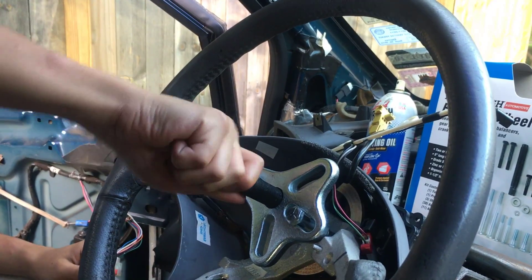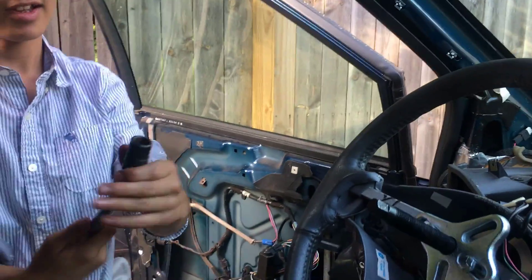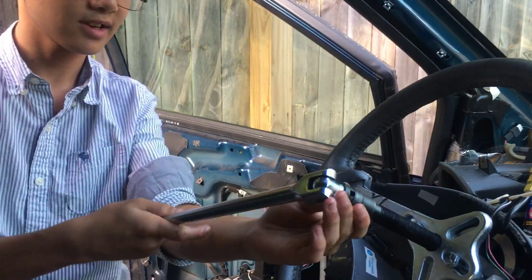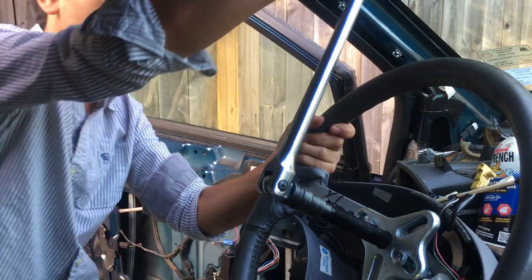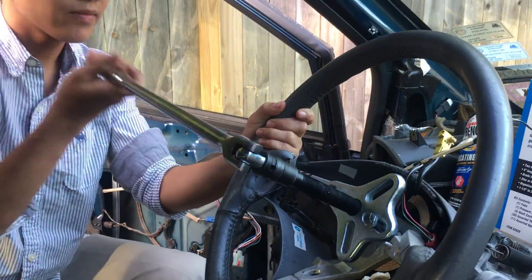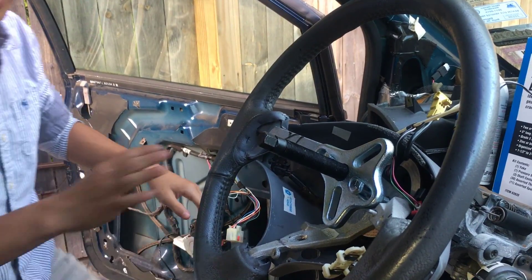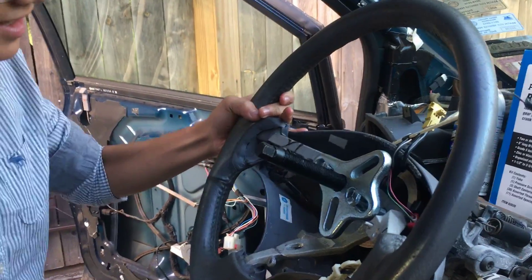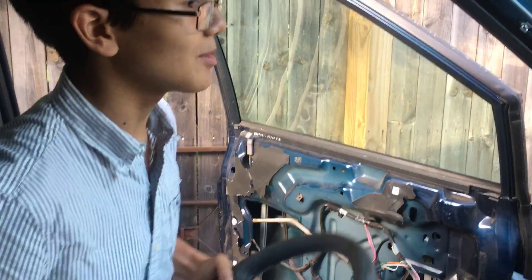Next, I'm going to screw this in as far as I can, then take a number 14 socket wrench and turn it clockwise. It seemed like it got tighter — I mean, looser — so that's the moment of glory. The bolt-type wheel puller set did work, and it worked fairly well. Really good.